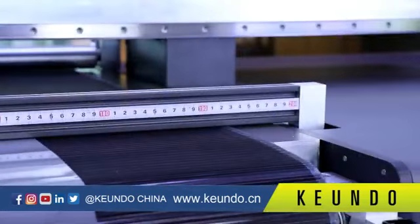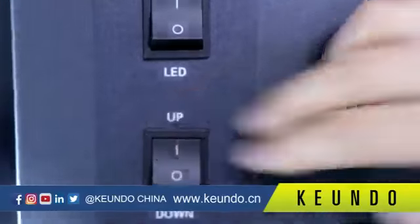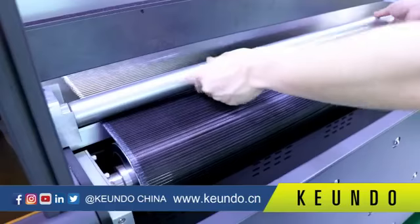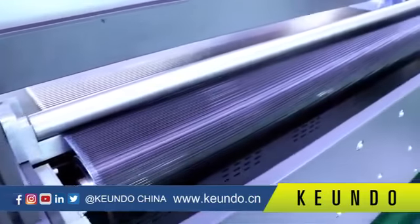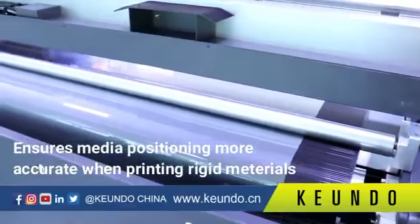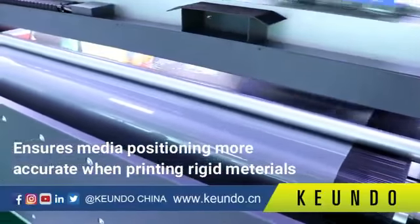The SQ1800H is equipped with two media press bars, which are controlled by air pressure. They help both roll-to-roll and rigid media fit more stably, and ensure more accurate media positioning when printing rigid materials.